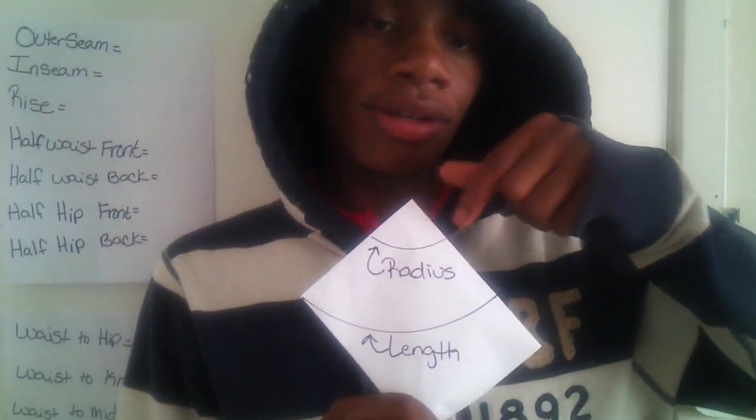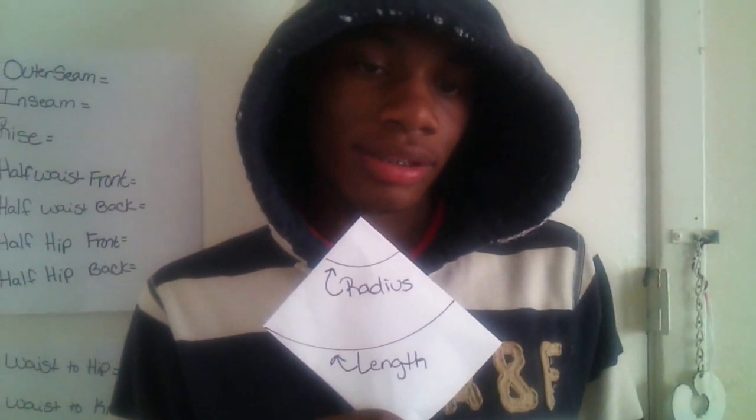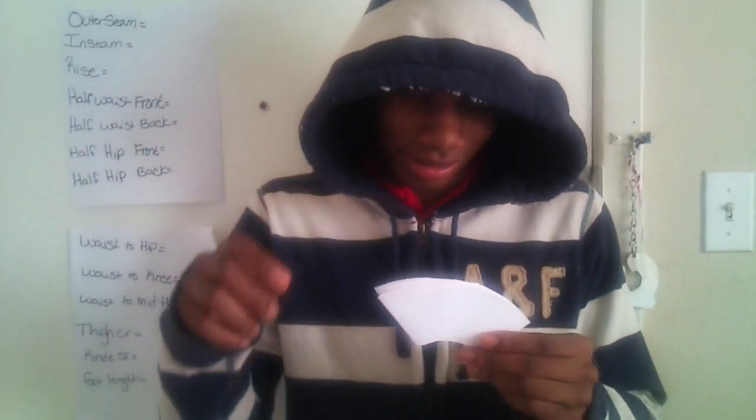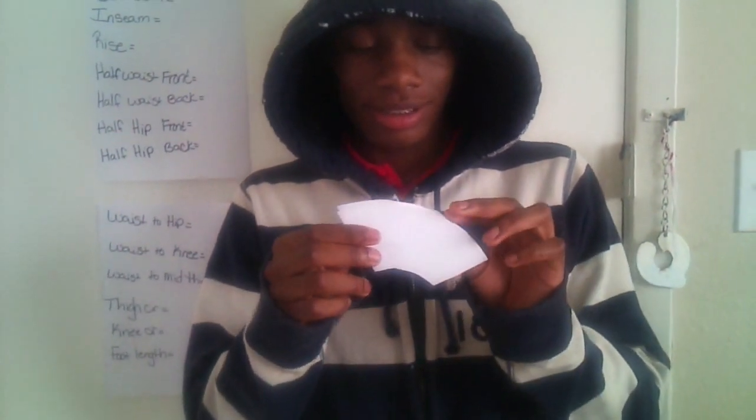Mark the radius. Then you cut out the length and you cut out the waist. I just cut out the fabric and I'm about to do something amazing. I'm about to unfold this, and then the circle skirt is going to magically appear.